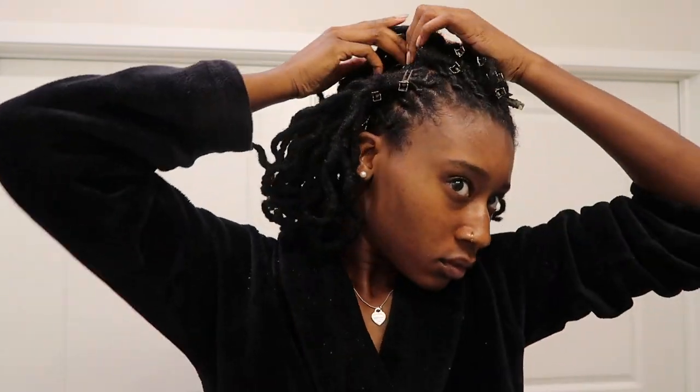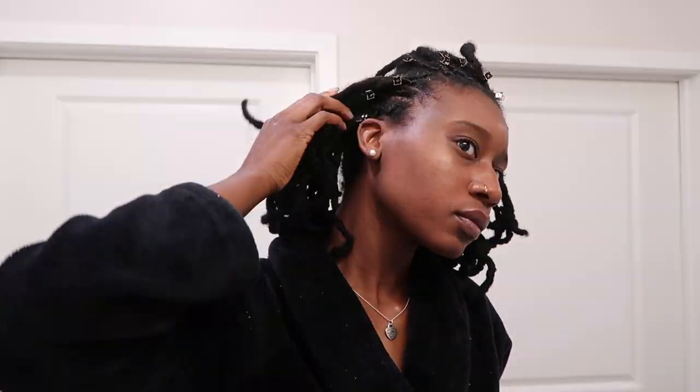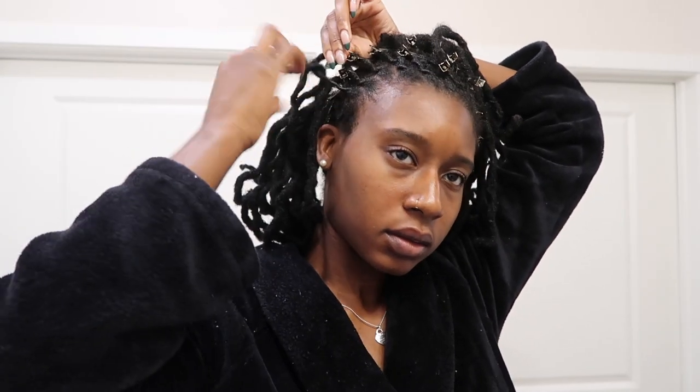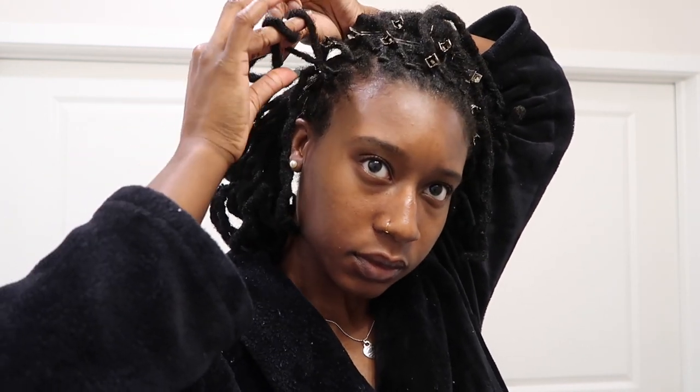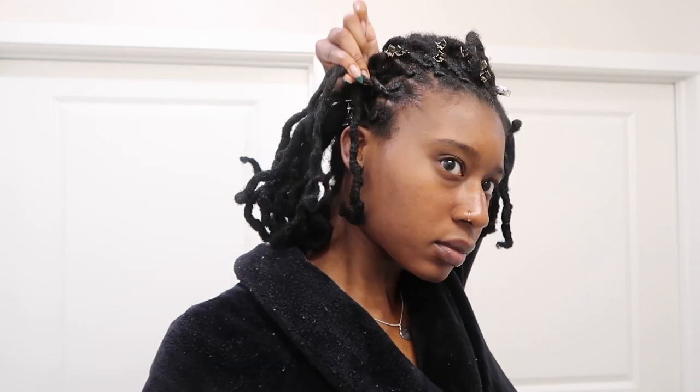I push the locks that I'm not going to use in this section over to the side so I can get ready to start working on this barrel roll. Now here's where it gets a little bit tricky. I'm taking two of those locks from that section and starting to twist them as if I'm just doing a regular two strand twist or flat twist.